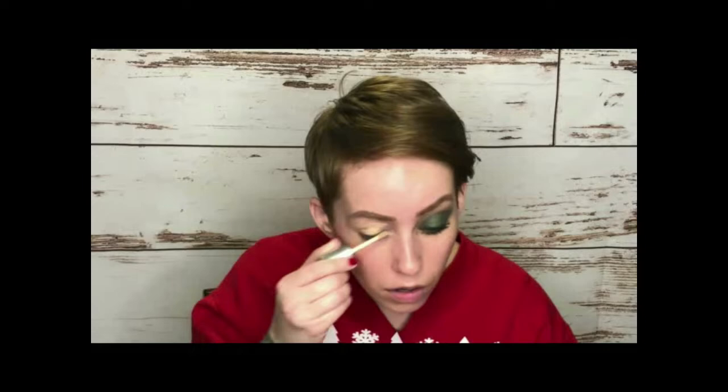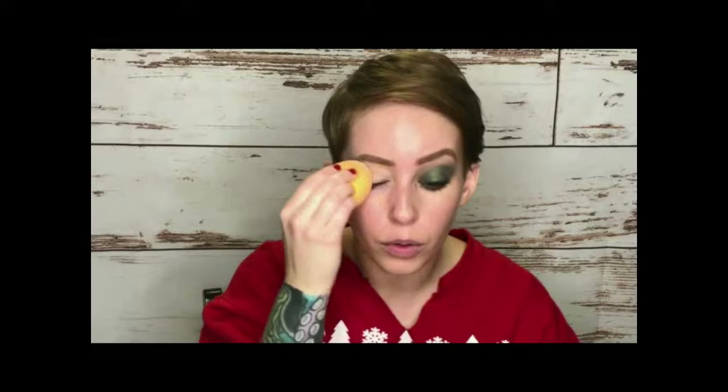I'm going to prime my lid with the Fit Glow Beauty concealer and blend it out with a sponge — this is a Real Techniques sponge, not a beauty blender, but these are really great. You can get them for about six bucks each or a two-pack for ten bucks. They're super squishy. Then I'm going to take a fluffy brush and dip into my Pacifica Nudes palette to set the lid.